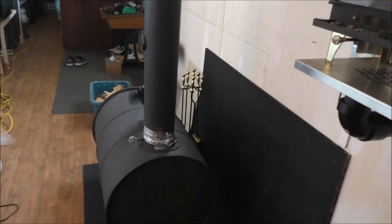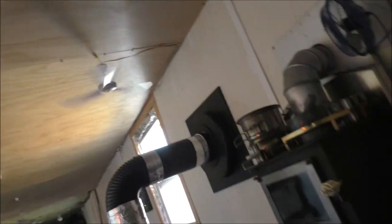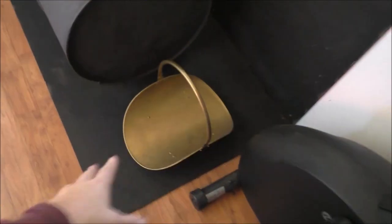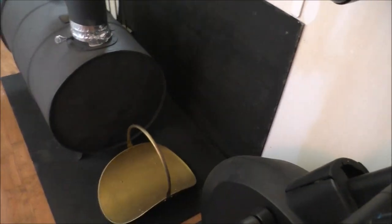I love this fan now that I fixed the noise issue - it's just throwing heat everywhere. That was much needed because without the airflow from that fan, the area near the wall would get too hot. With it, it's warm but not too hot.